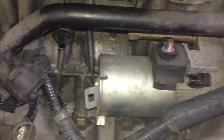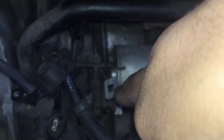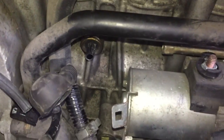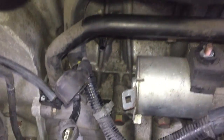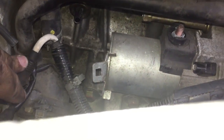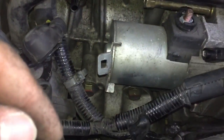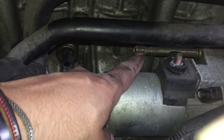I cleaned up the area. I disconnected the clip from that bracket, moved the cables, and clipped everything out of the way. Now the cables are off to the side and we have clear access.